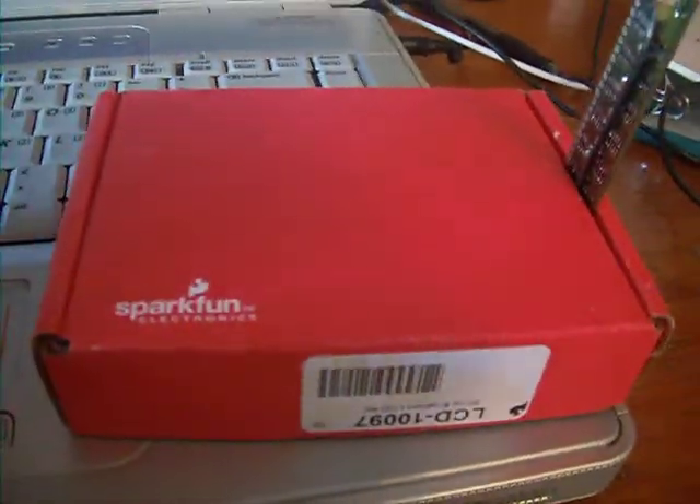I mean, it's underwater, which is cool. So right here is my sort of little remedy — it's a little SparkFun box. As you know, I love SparkFun.